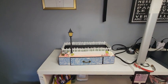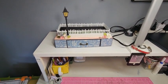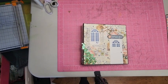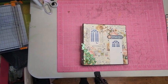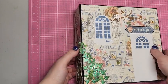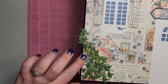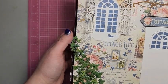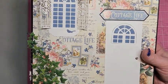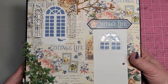I'm just going to very carefully tip my camera down so I can show you the book. The front cover has another window with shutters and some more ivy, and then there's a branch up here with little flowers on it. There's a door that has some acetate in the window, and then the Cottage Life tag.